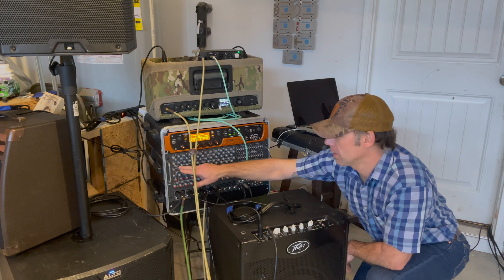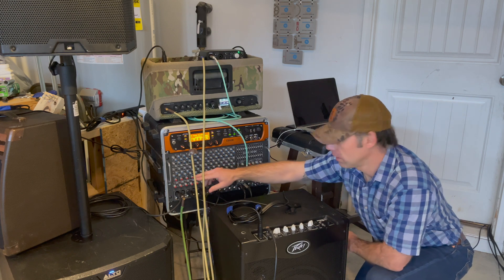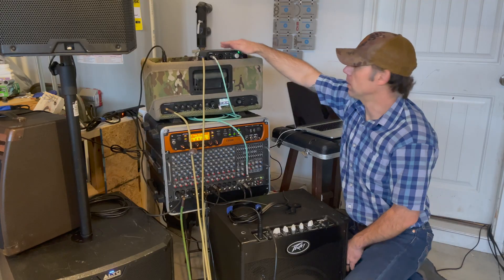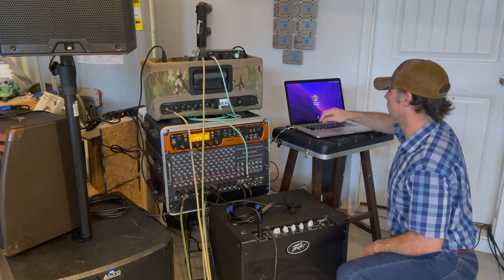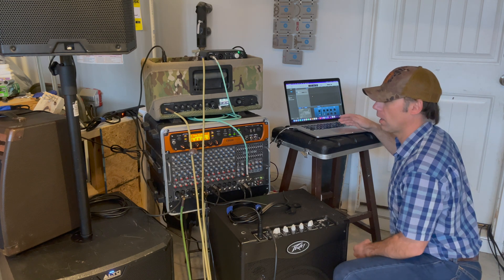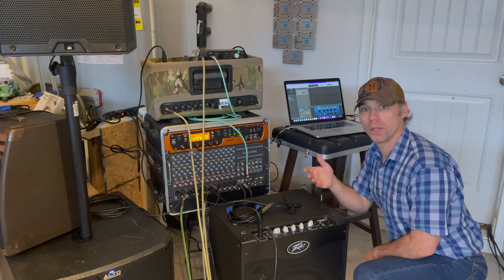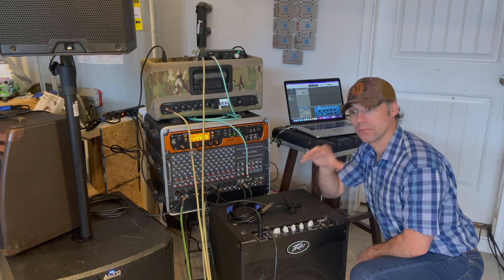I put everything at five — the 12 o'clock position — so it's all mixed evenly. That runs into our Onyx Producer 2.2 by Mackie, and from there it goes into the MacBook where we're running GarageBand, which is the free version for iOS users and a precursor to Logic. It does the job really well for what we need — putting everybody on the same mix and then cleaning it up just a little bit.